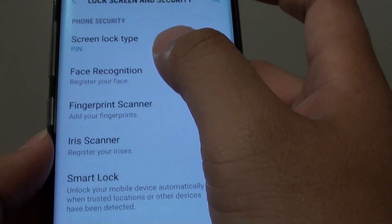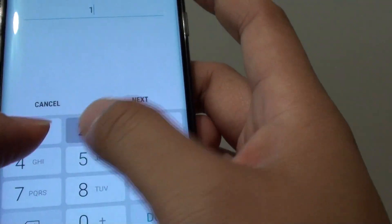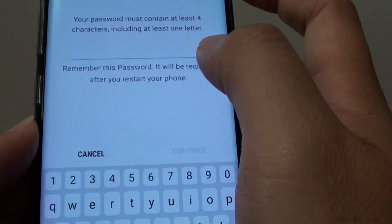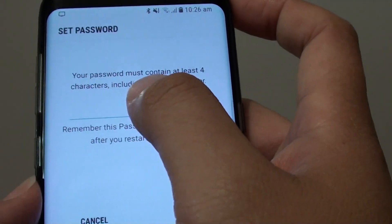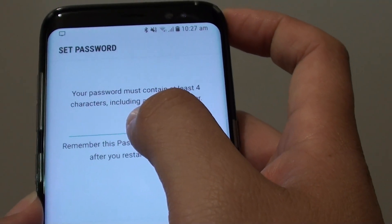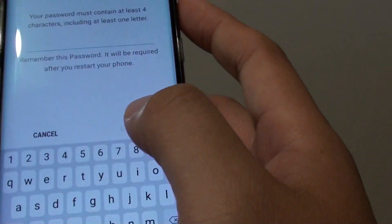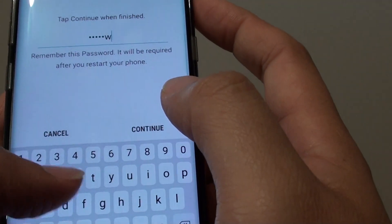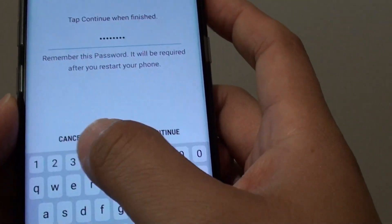And that's it. To choose a password, you simply select the password option. Here it says your password will contain at least 4 characters, including at least 1 letter. So you can put in a combination of numbers and letters, like 1, 2, 3, 4 and some letters.